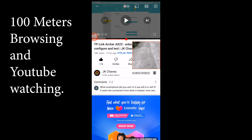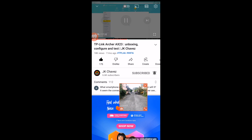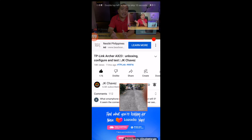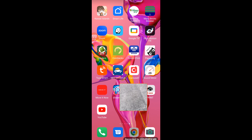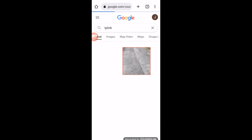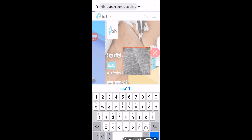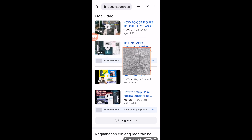At the 100 meter range, let us check if it is actually usable. As you can see, it is working — we are connected to the EAP 110 and not to mobile data. It is actually working at the 100 meter range.